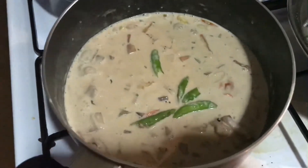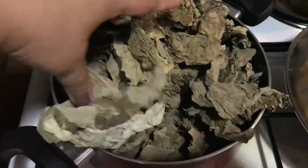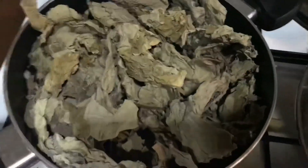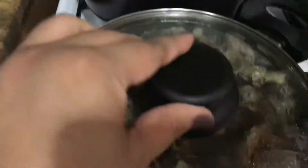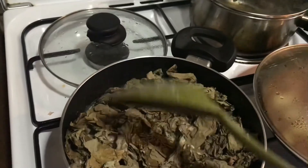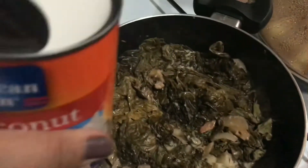Then we're adding our chili. So after the chili, we can now add our dried taro leaves — dried gabi, dahon ng gabi. We'll cover it and let it absorb. Let it absorb on its own, so once the liquid has been absorbed by the taro leaves,